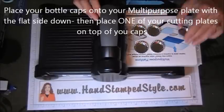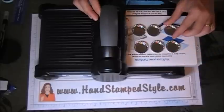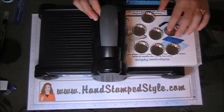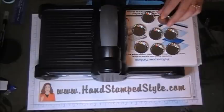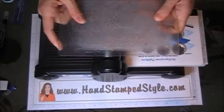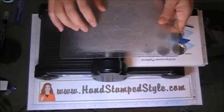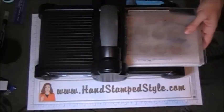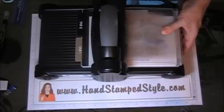Then you'll just lay your bottle caps on your multi-purpose plate just like so. Then you will lay just one of your cutting plates on the top — so you're not going to be using both.